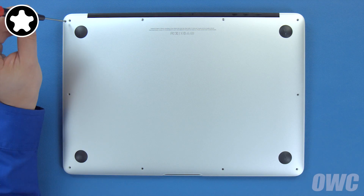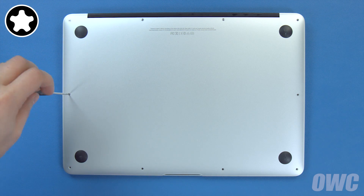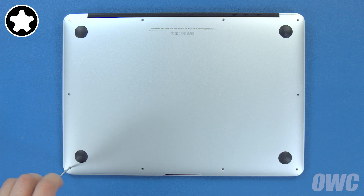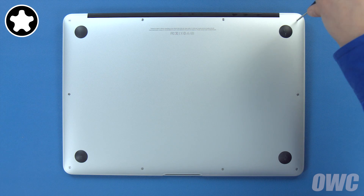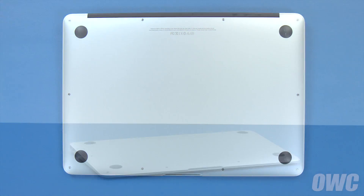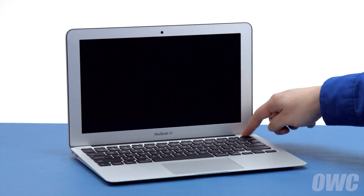Finally, replace the remaining eight screws. You may now flip your MacBook Air over, open it up, and turn it on.